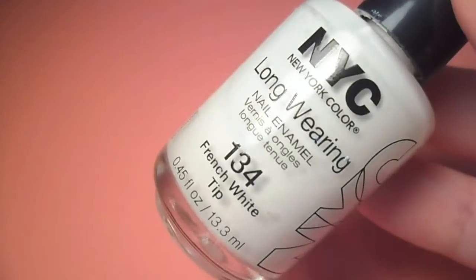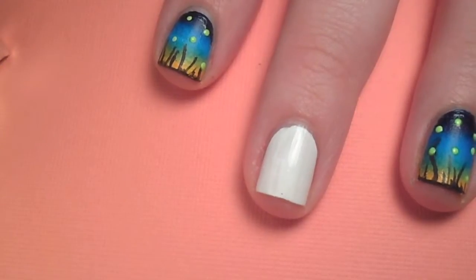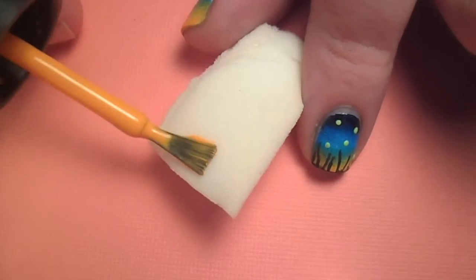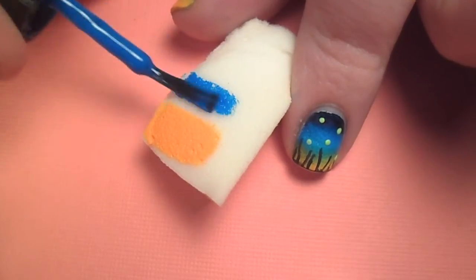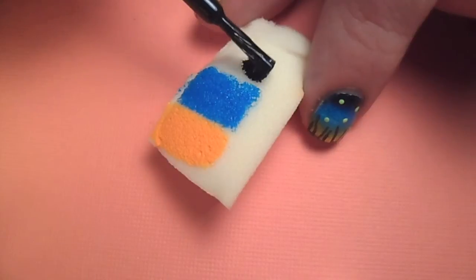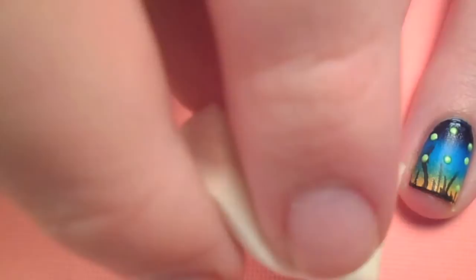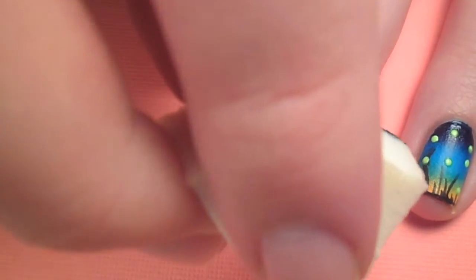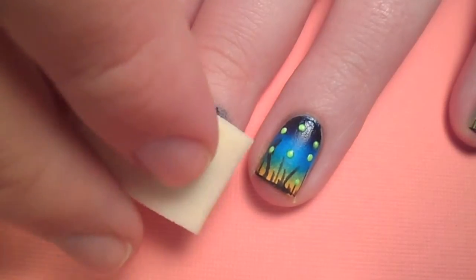As with all gradient designs, start off with a coat or two of white nail polish to ensure the colors are vibrant and opaque. Next, grab a cosmetic sponge and paint the two blue polishes and the orange one on to create a gradient. Press the sponge onto your nail and then keep layering the color until you're happy with the opacity.